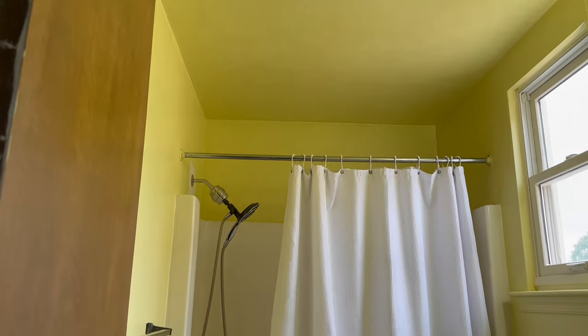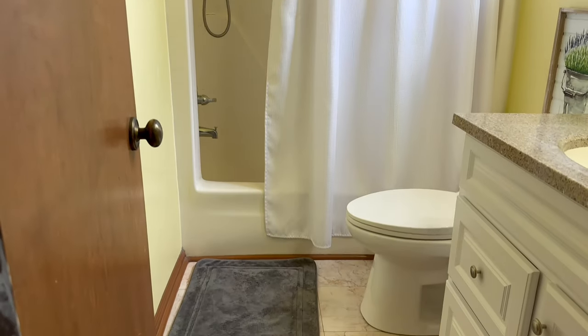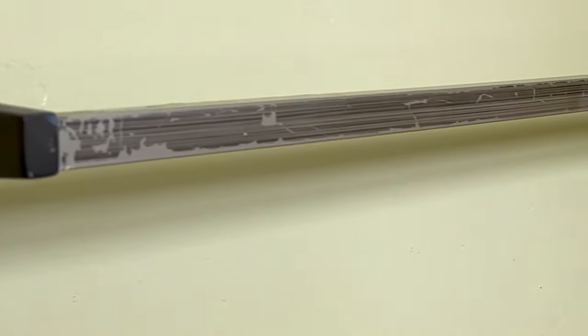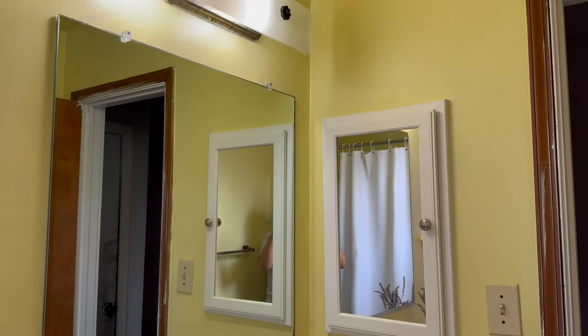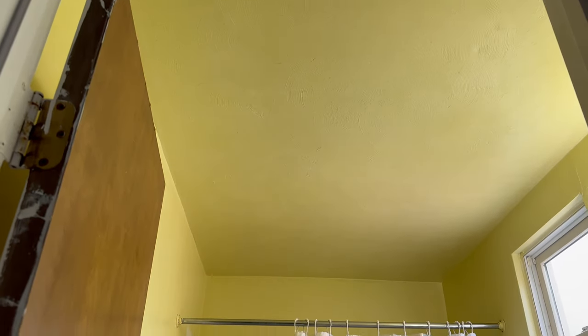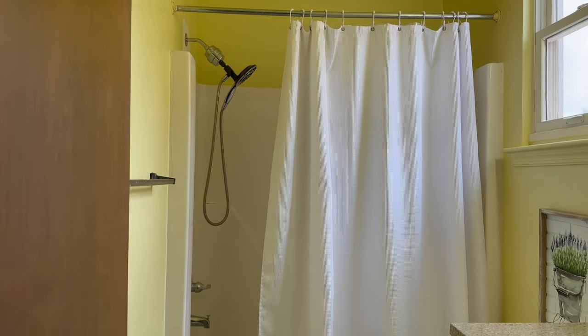So here is the guest bathroom upstairs — rusty, crusty, dusty, and yellow. There was one previous owner before we bought this and a lot of things have never been changed out. Exhibit A: this towel rack. The mirror, the lights, the outlets, the hinges, the entire door, the floors — I do not like them whatsoever.